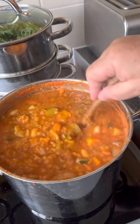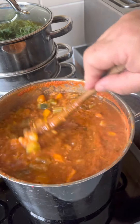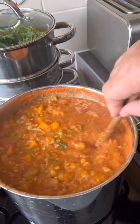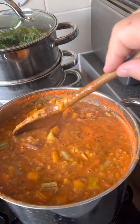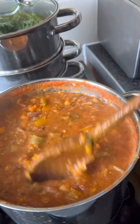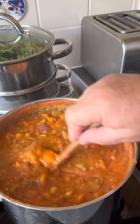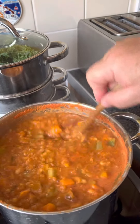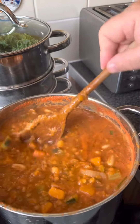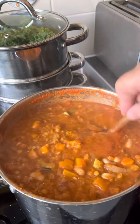It's got carrots, onion, garlic, loads of different herbs, courgette — anything you like — leeks, and a tin of butter beans, a tin of passata, and a tube of tomato puree. Yummy yummy in my tummy!